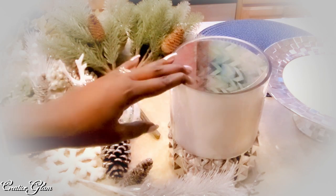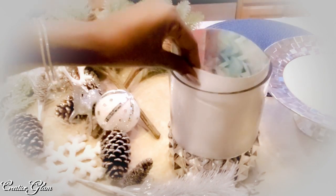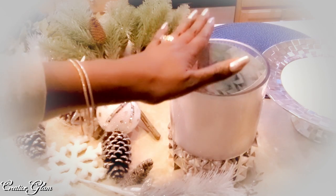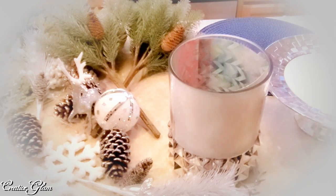Now this vase here is clear, but I added some decorative paper down on the inside because I wanted it to be white — I wanted it to match the tray.